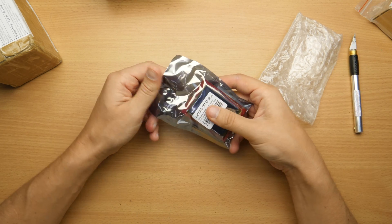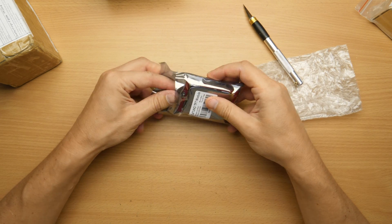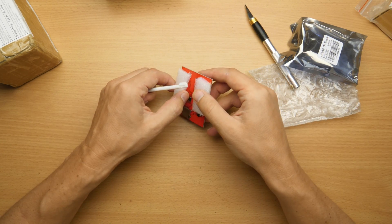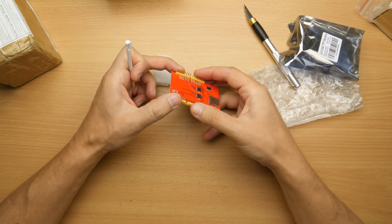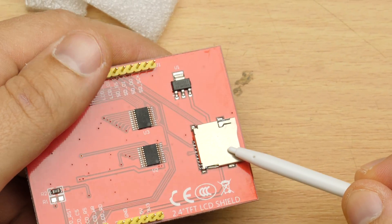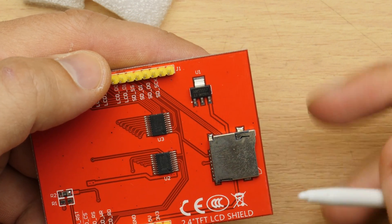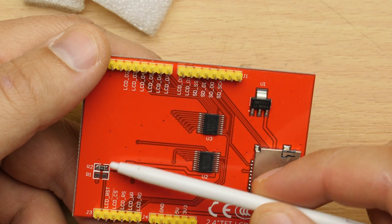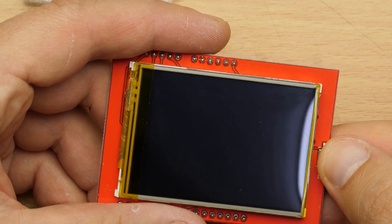It's laminated so I won't have to cut it open. It has the Uno shield footprint and 3.3 volts, SD card, shift registers I think, or buffers. And here, maybe a jumper of some kind. A button here, K1.